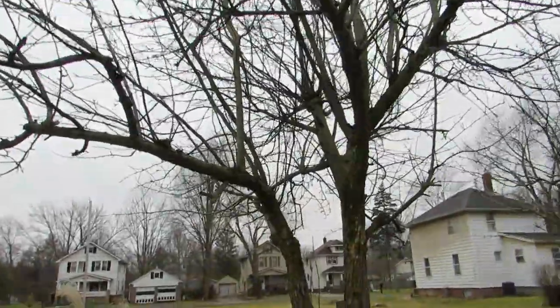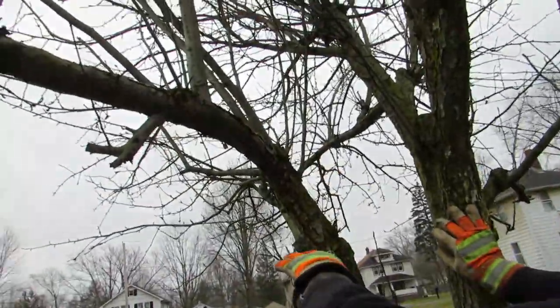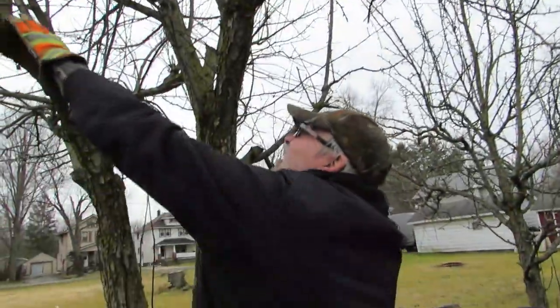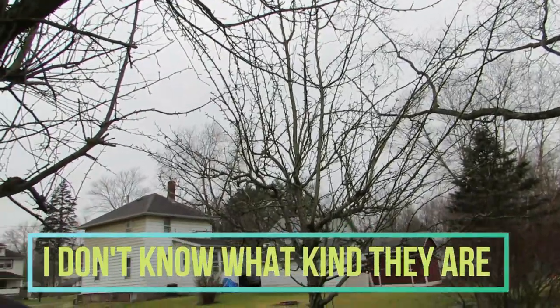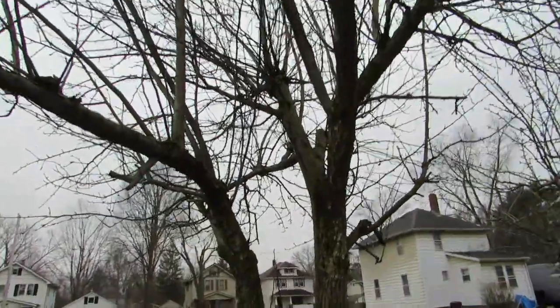I Googled and watched YouTube videos and talked to people about pruning these trees - we've never done it before. This is not a tutorial, don't do what we do because we don't know what we're doing. We're just gonna try. There's a lot of growth, look at all this. Right now it's like 30 degrees and there are two different kinds of trees and I'll put that info in somewhere.